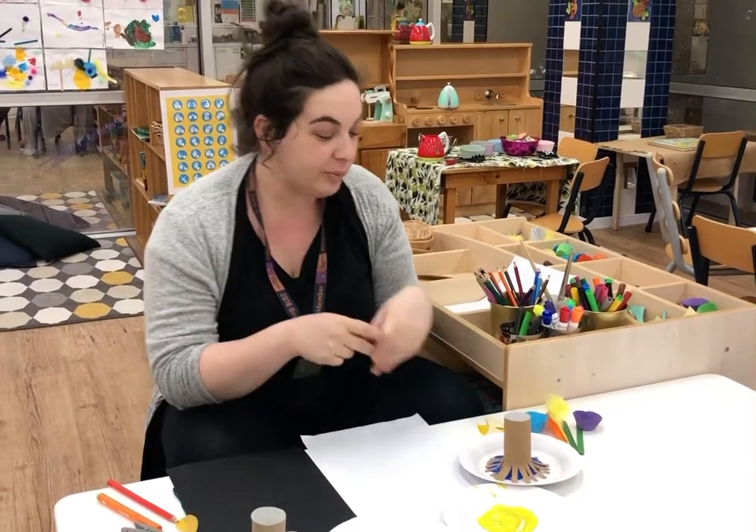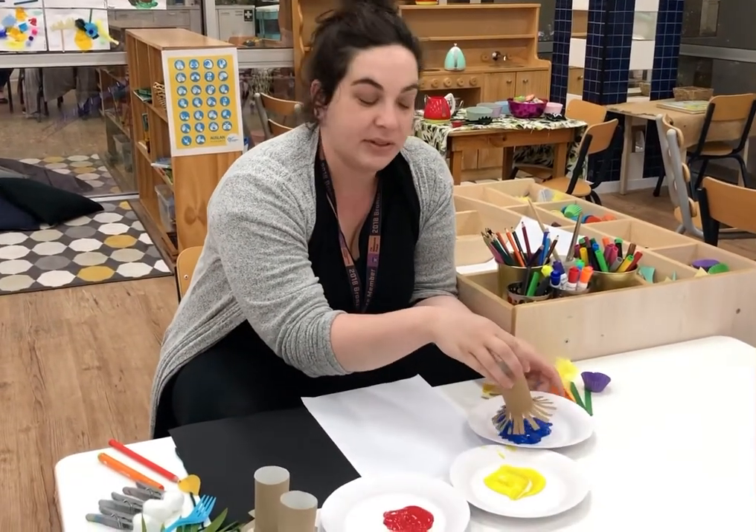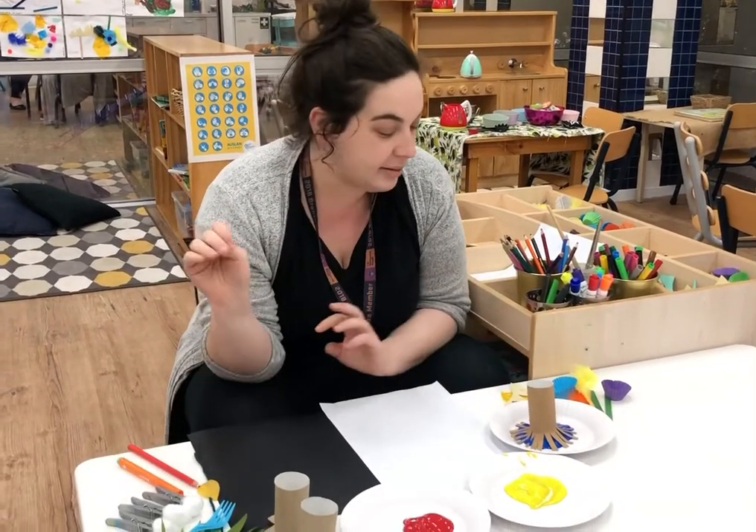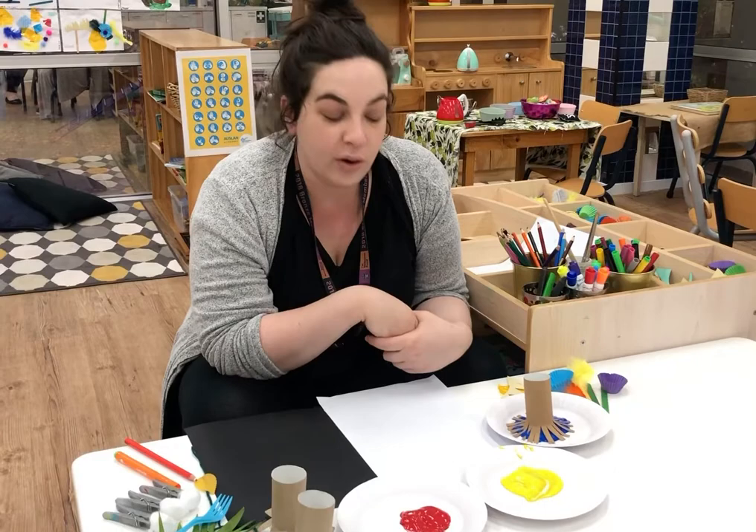Hi parrot friends! I hope you guys are staying safe at home and I'm missing you all very much. Today we're going to do some art experiences with paint and different other mediums that you can probably find at home.